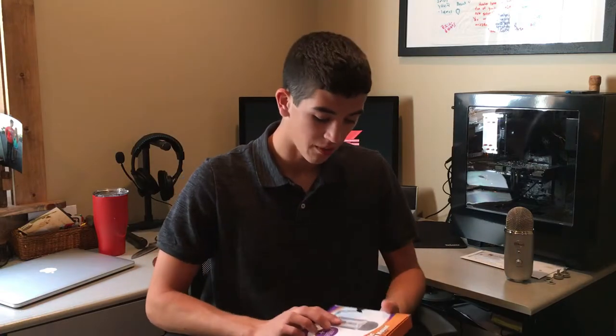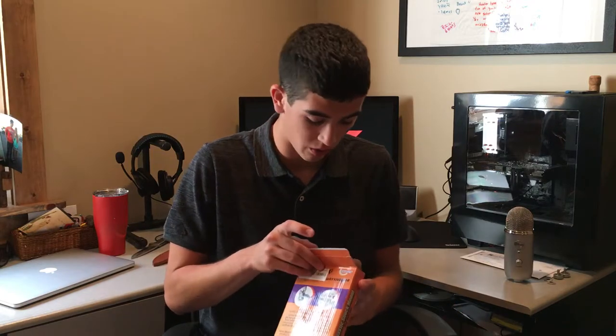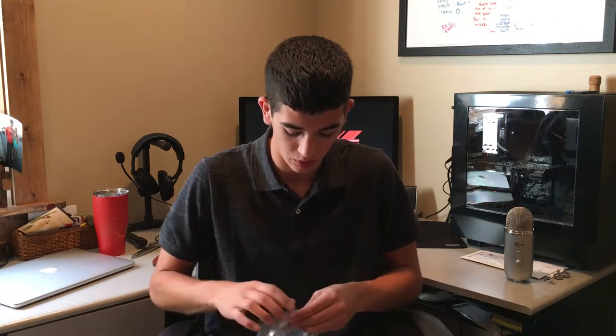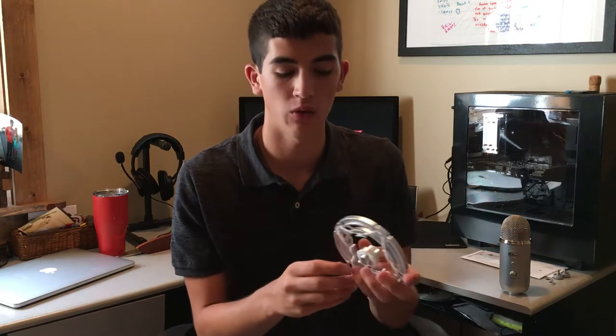Then we'll move on to the shock mount. Hopefully it's good and not a piece of crap — seems pretty solid. I mainly needed it so I can use it with the Newer mic stand, because without it you weren't able to use it. Gonna tear up some plastic here. Seems like we got a place where we can just hook this into the bottom of the Yeti. It's got a nice little padding so whenever you tighten it down, it won't be too bad.